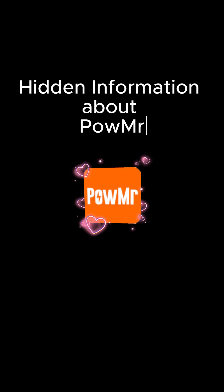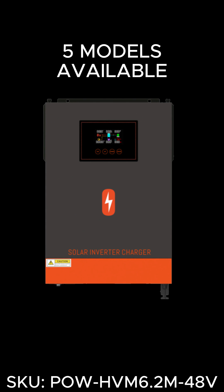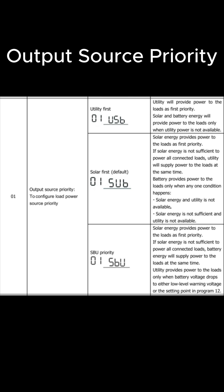Hidden information about Palmer. This inverter comes with grid feeding and is called an on-off-grid inverter. There are five models ranging from 3600W to 10200W. There are three output source priority modes in the inverter, but Palmer hasn't mentioned that these modes only work in off-grid mode.